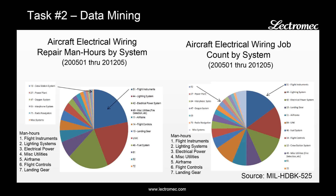Here's an example of a data analysis performed on an example aircraft. On the left side, you see the number of man-hours broken down by the particular work unicode, or system, that the work was performed against. The top three systems — flight instruments, the lighting system, and an electrical power system — take up about 60% of all maintenance activities. So if you focus maintenance and sustainment activities on improving the reliability of these three systems, you would have a dramatic impact on aircraft readiness.